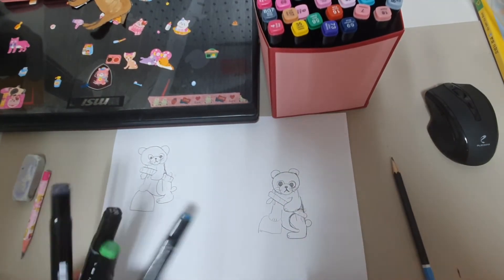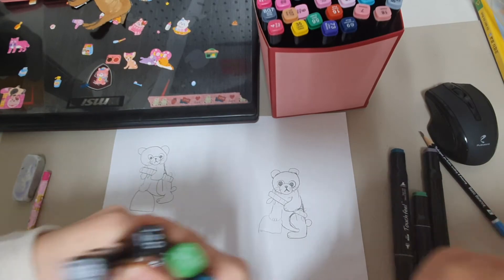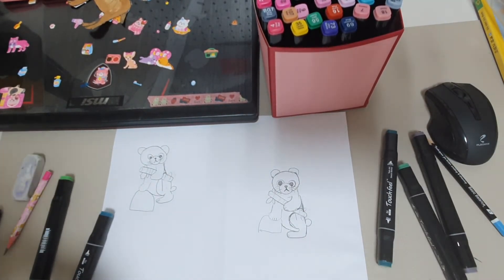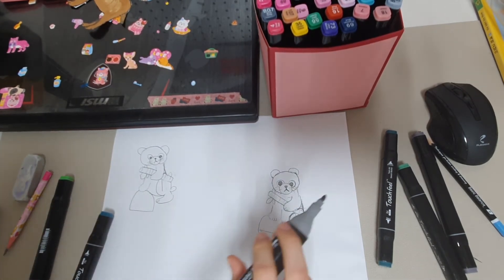We have all four colors. So first, get your black, open it up, and we are going to start by coloring its ears.